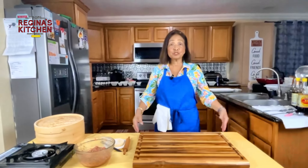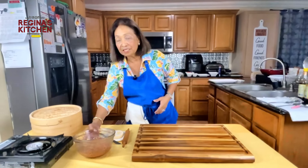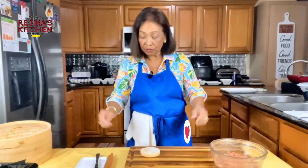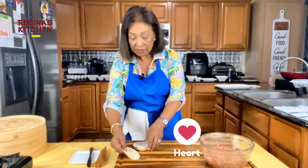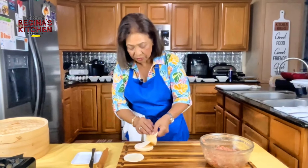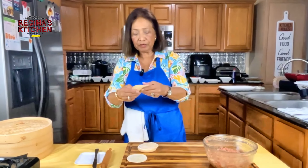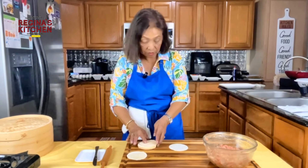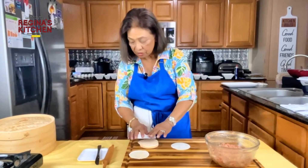Now we proceed to the presentation. We have our dumpling filling and our wrappers. Make sure your hands are clean and washed. Some wrappers may have cracks from being in the freezer a long time — just choose the good ones.